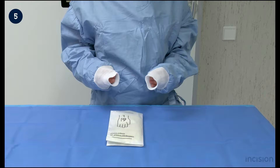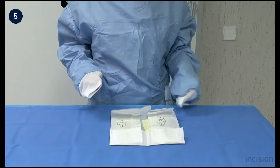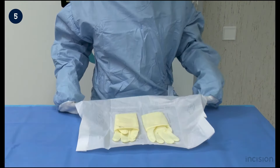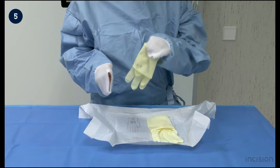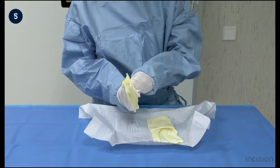With the hands still in the sleeves, the gloves are taken and unpacked. Folding the lower edge of the wrapping paper prevents the paper from folding back. Pick up the right glove with the left hand at the folded border. The folded glove is turned around so that the thumb of the glove is facing downwards.